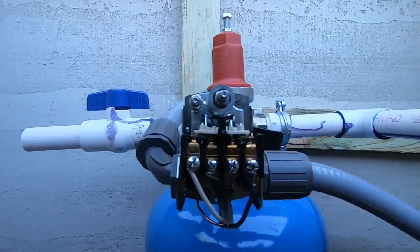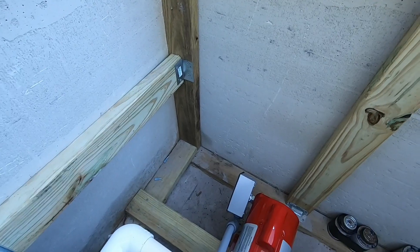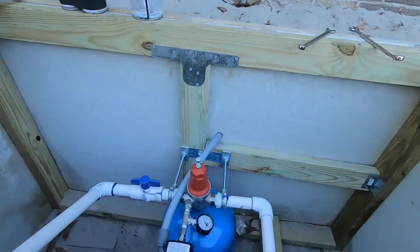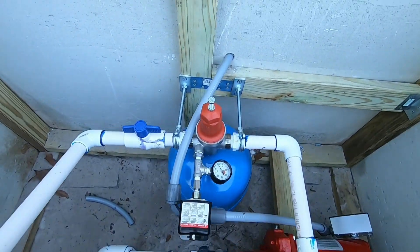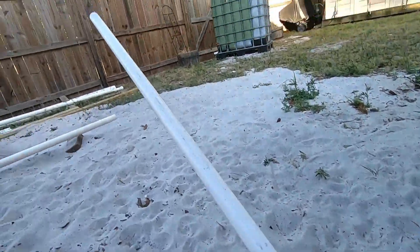Got my switch wired up, got all my conduit run, got my box installed. It almost looks like I know what I'm doing — I don't, but it looks like it. All right everybody, everything's plumbed up. Got a test pipe going out there.